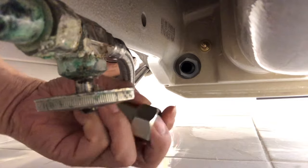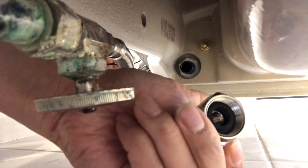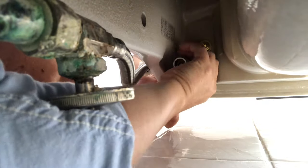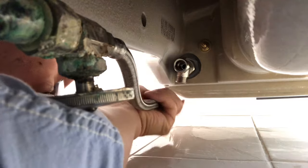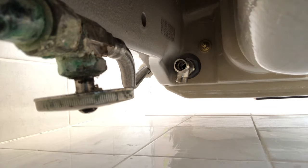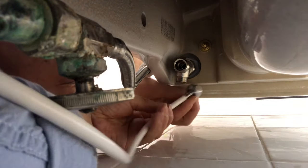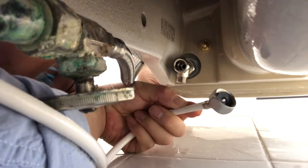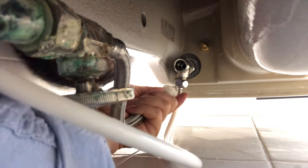Next, install the T-valve. Don't forget the washer here. Then connect the hose for the bidet on the T — there's still a washer here as well. Then connect the water supply.